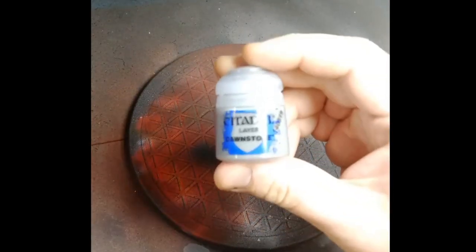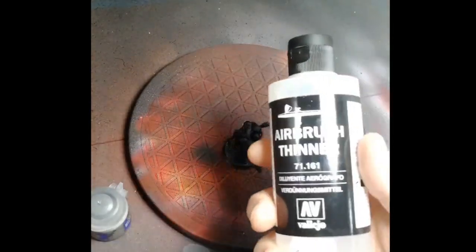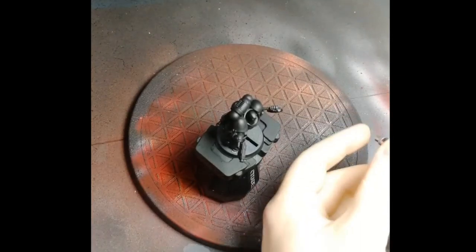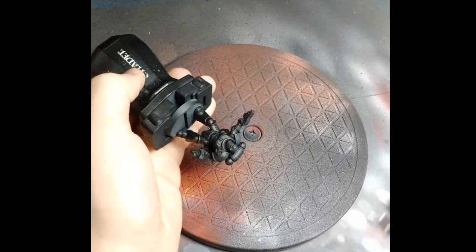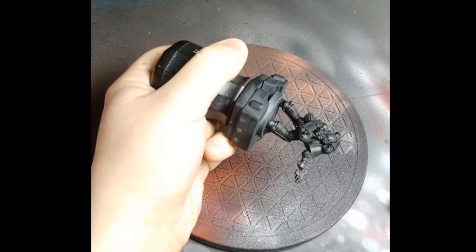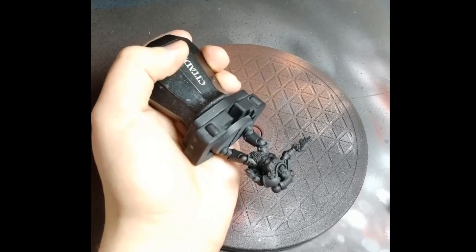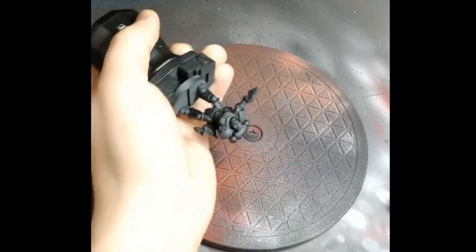The model's been primed black and dried up. Now we're going to move on to using Dawnstone. I use airbrush flow improver and airbrush thinner to thin the Games Workshop Dawnstone down to a nice consistency for airbrushing. I airbrushed this from a zenithal position, meaning from above the model, so the color hits the highest points.